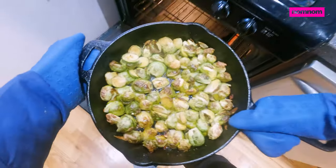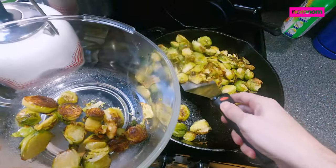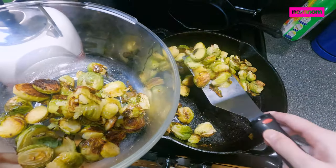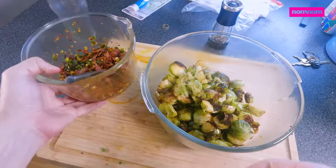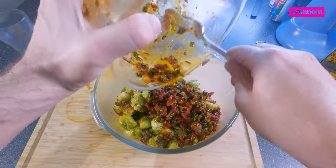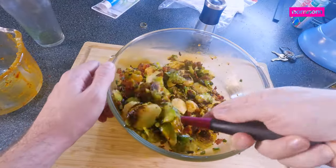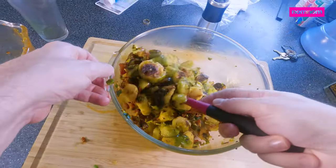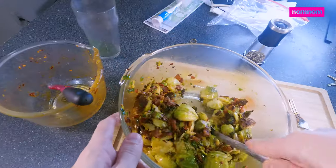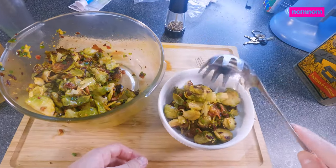Get out our nice roasty toasty brussels sprouts. I love all the little brown crunchy bits on there, and the cut side that was down on the pan that got nice and dark — it's my favorite. Toss in our chili crunch bacon sauce. I would just eat this like a cereal really, but it'd be perfect to serve at a family dinner at the holidays as a side dish to any kind of meat.